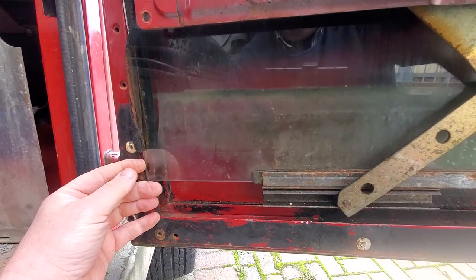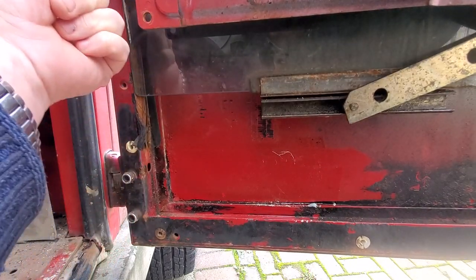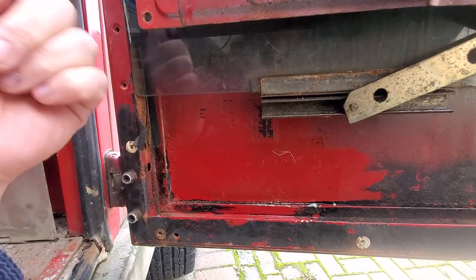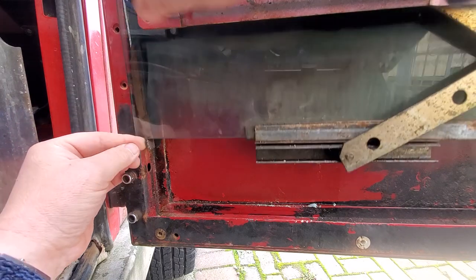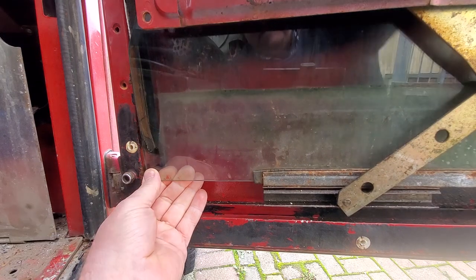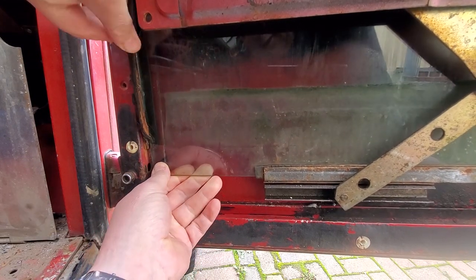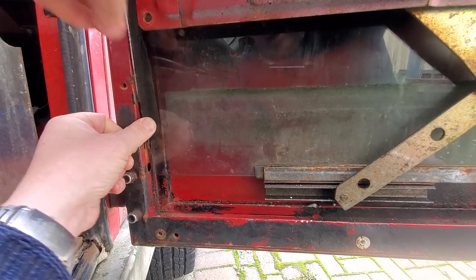And then when you try and take the window back up, it won't go back up because it's not in the track, and then further up it just jams. Then I have to come back, line it up, pull the track out, which doesn't help with maintaining its integrity.